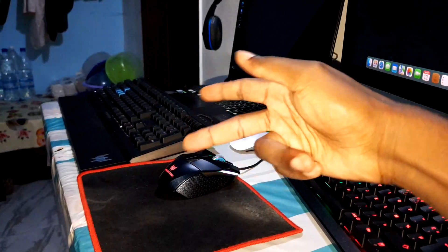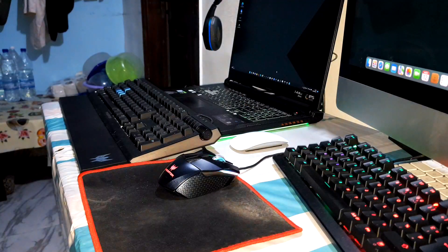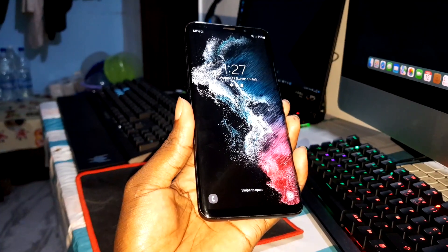Ladies and gentlemen, good morning and welcome to your studio. Please like, comment, and share this video. In this video, I will make a test review of this brand new ROM right now. Are you ready? Click in the description — you can download this ROM and install it on your Samsung Galaxy S9, S9 Plus, and Note 9.